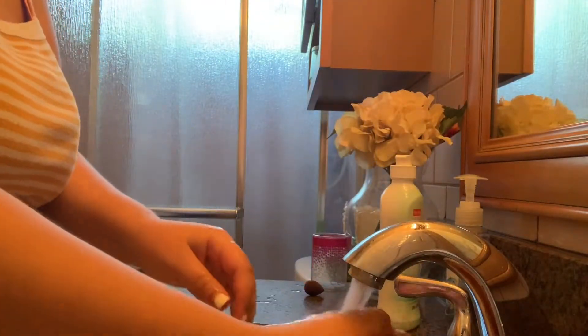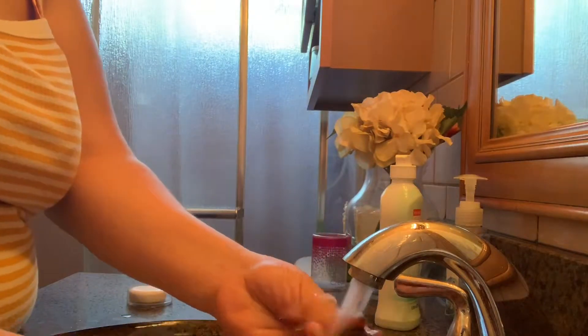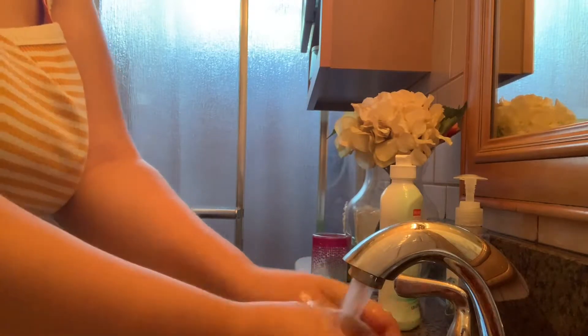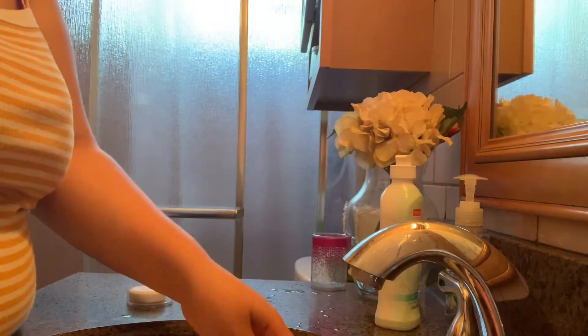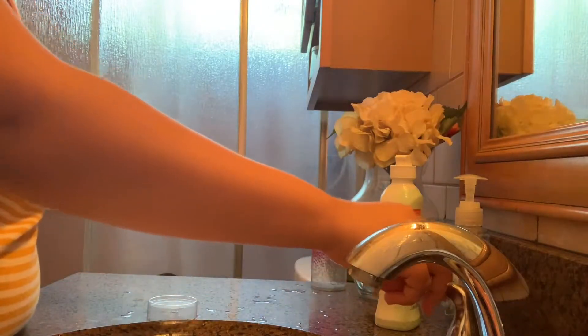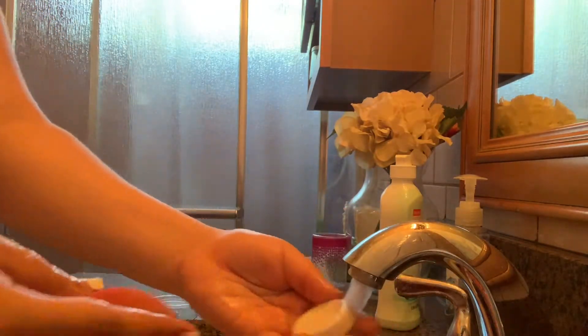I'm starting off with my beauty sponges first. I'm going to start by wetting them, and for these I'm going to clean with the bar of soap. I'll just wet the soap a little bit, then start rubbing the beauty blender on the soap and running it under water, squeezing out all the foundation it has.